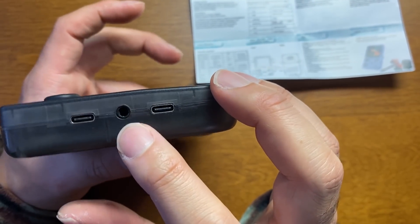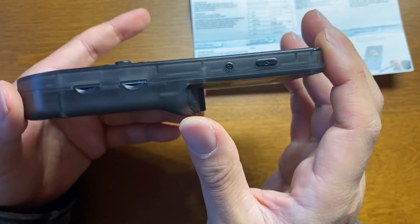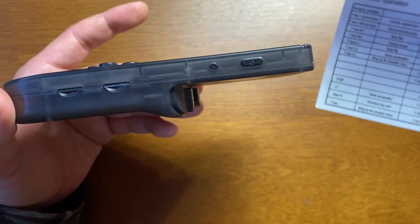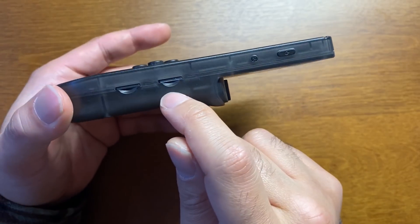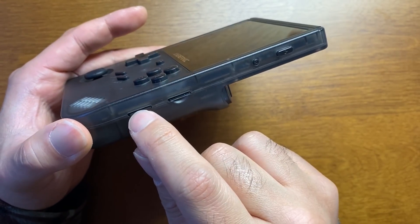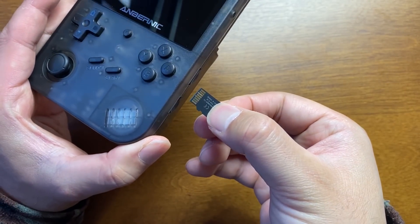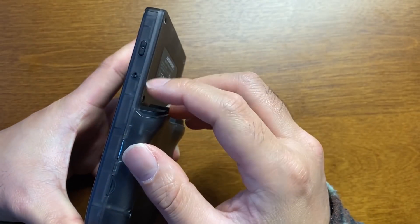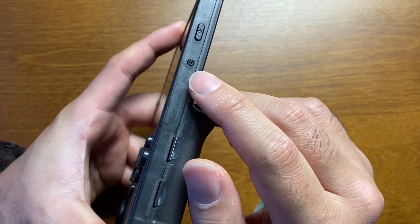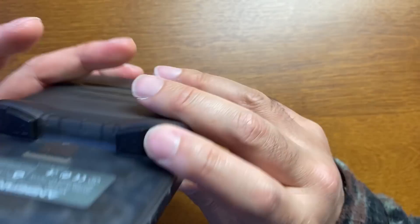左がDC、だからこっちが充電でこっちが外付けのコントローラーとかですね。ここに3.5ミリヘッドホンジャックがあります。本体右側にSDカードが2枚ありますね。OSとメディアですね。上がTF1って書いてるからこっちがOS側だと思われます。裏側は差し込み方式ですね。リセットボタンと電源ボタンがあります。LR2もあります。